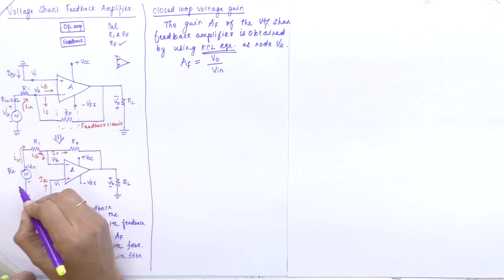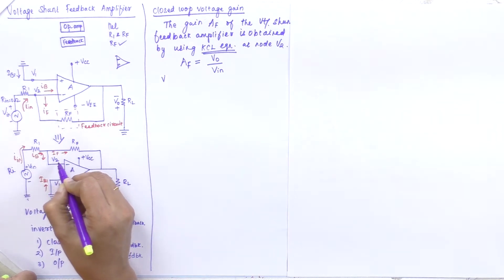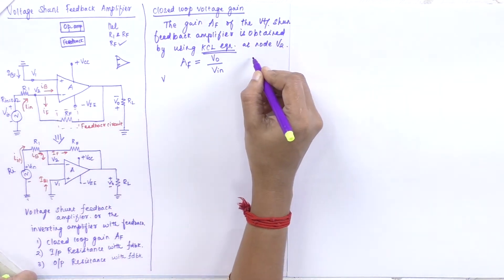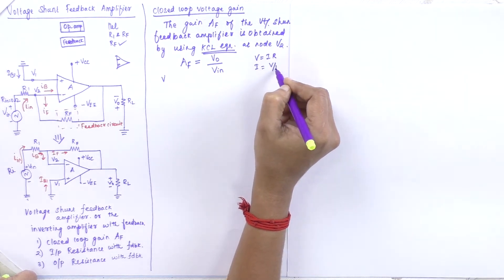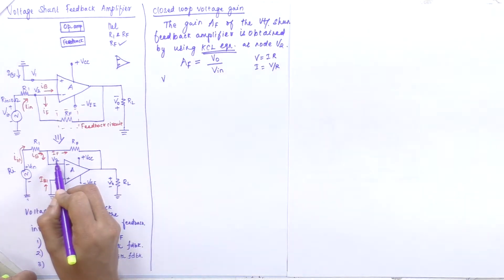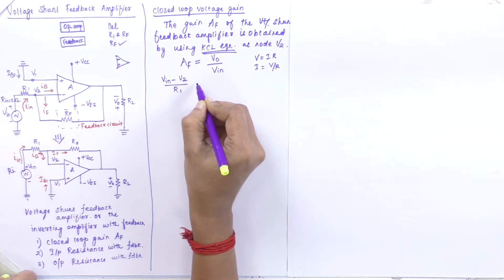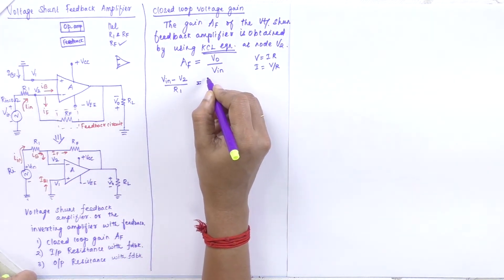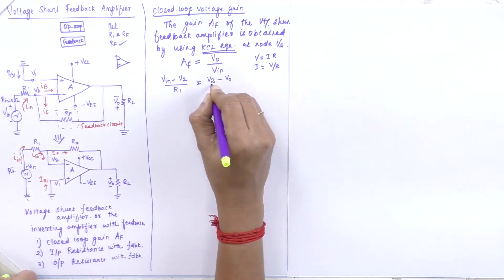To find the equation, I express the voltage between VIN and V2 across resistance R1 using Ohm's law: IB = (VIN − V2) / R1. Similarly, the current through RF is IF = (V2 − V0) / RF. The differential input voltage VID equals V1 minus V2, and the open loop gain gives V0 = A × VID, so VID = V0 / A. Therefore, V0/A = V1 − V2.